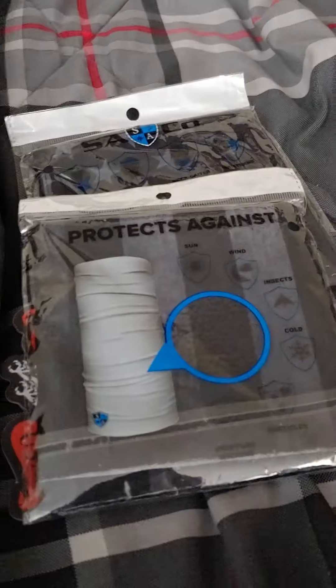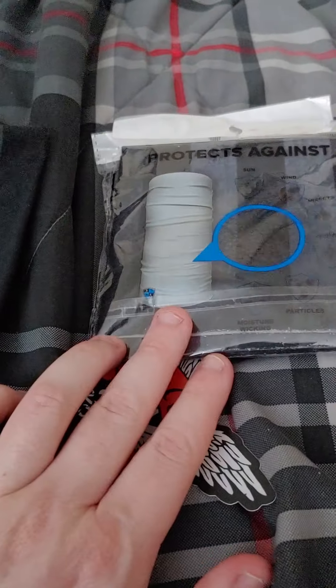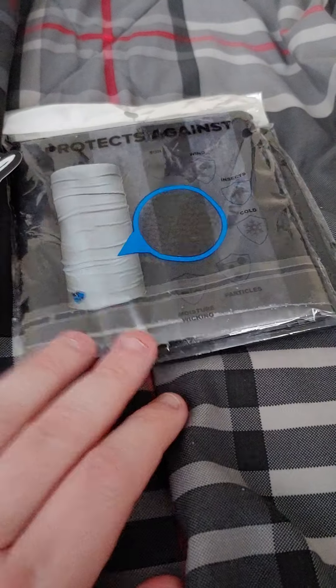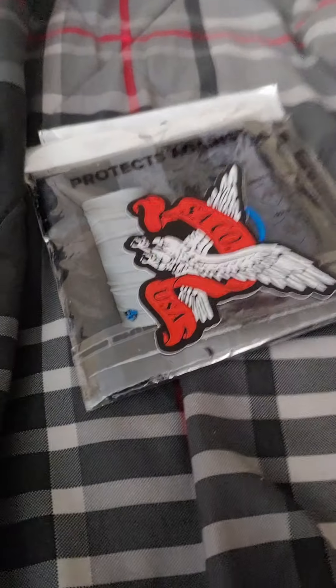Their logo is on there, but it's not obtrusive — it's not everywhere, just small in the corner. These are nice. I will definitely be buying more. That's a good deal for 27 bucks for five. And they're not made in China as far as I know, because their company is in Florida — I tracked the shipping and it shipped all the way from Florida, so that's always a plus too.